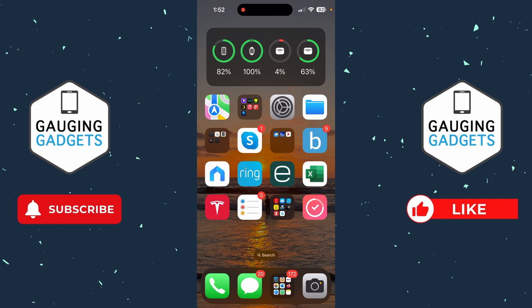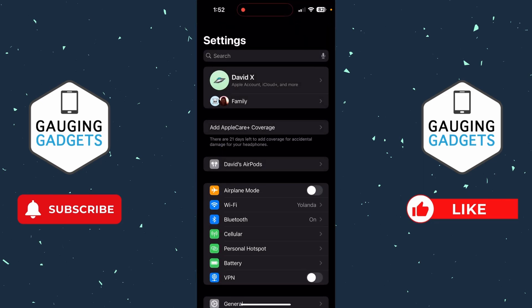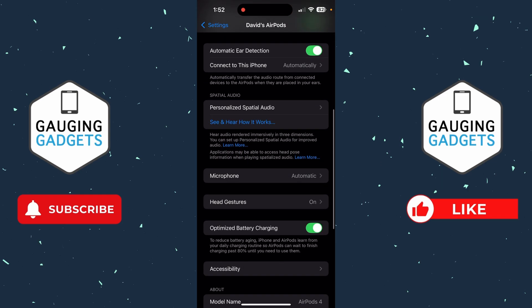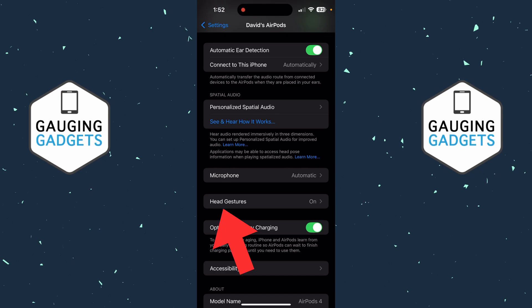To get started, the first thing we need to do is put our AirPods in our ears so that they show up in the settings. Then once you put the AirPods on, go ahead and open up the Settings on your iPhone. You'll see the AirPods show up directly above Airplane Mode — select your AirPods. Now that we're in the AirPod settings, scroll down and about halfway down, directly below Microphone, you'll see Head Gestures.